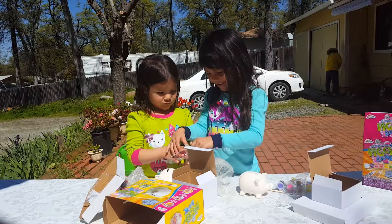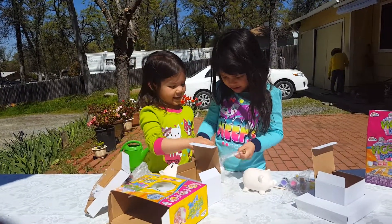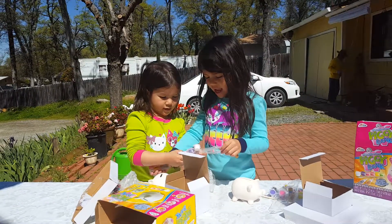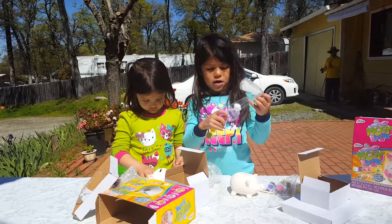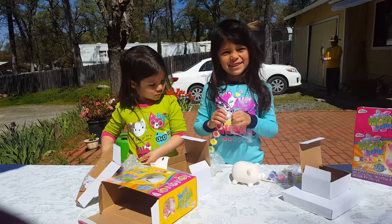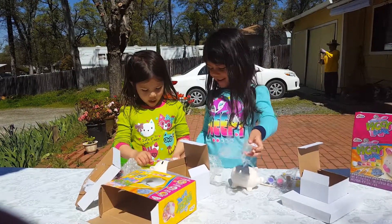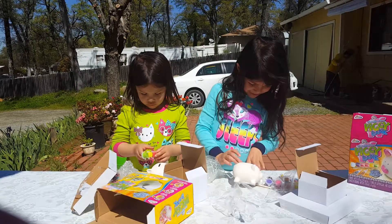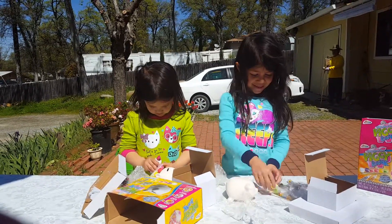It looks like you need help. There we go. Thank you, McKenna. I'll get the paintbrushes and I'll give you the glitter right now. Why do they make these so difficult? Oh wow, I already put my coin in here. I will put purple. You put purple? Okay.